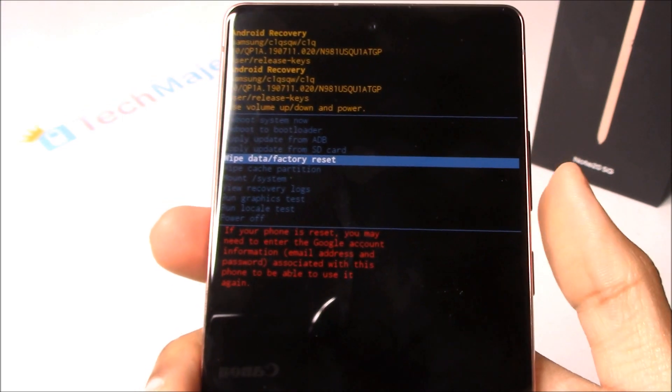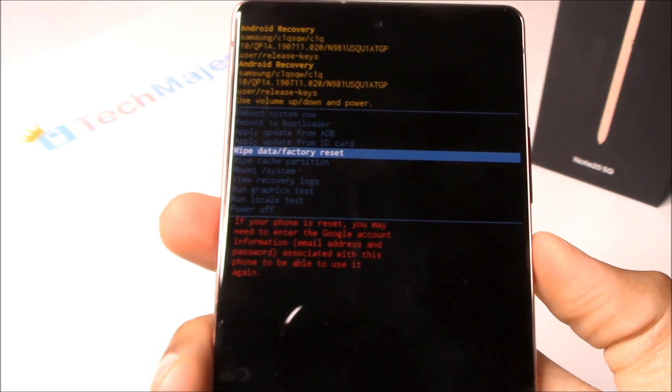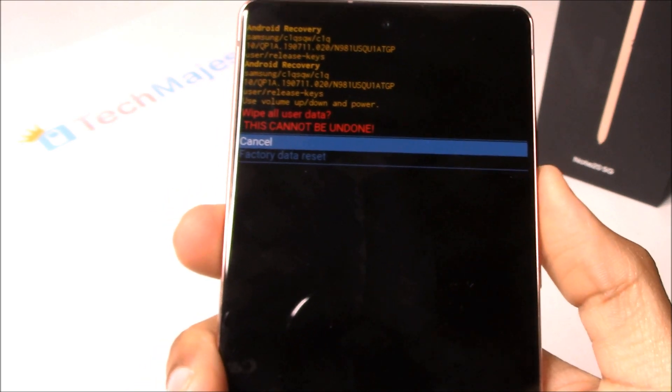You will navigate using the Volume Up and Down buttons. You will choose using the Power button. So let's go ahead and choose that Factory Data Reset.